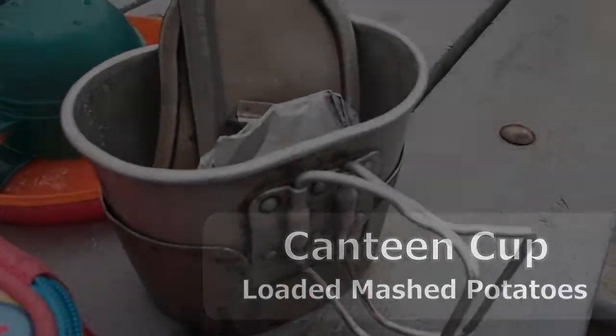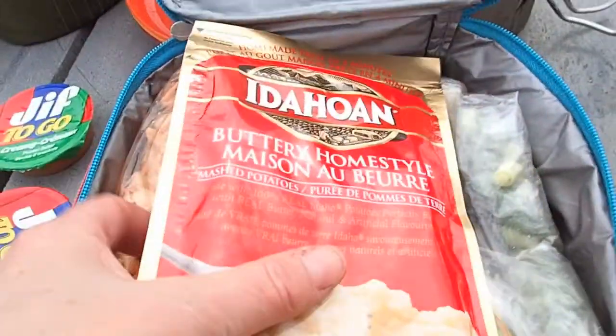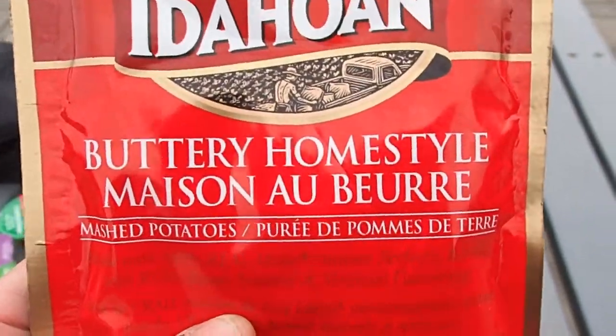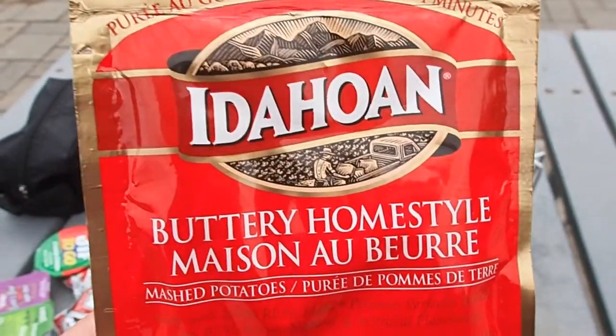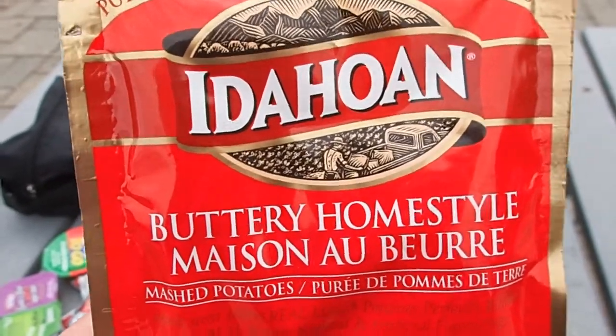It's time for some canteen cup cooking. I'm going to boil some water up in there for my lunch. Buttery, home style. I've never tried this style before, but I really like these Idahoan potatoes, and there's been a whole bunch of chatter about it on Bushcraft USA, and guys on YouTube are using it, and I kind of had a craving, so we're going to do potatoes today.